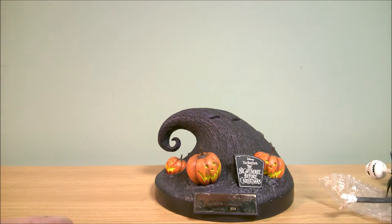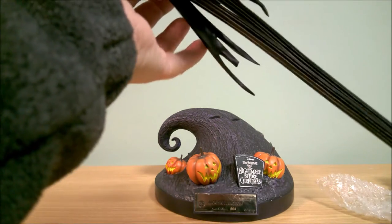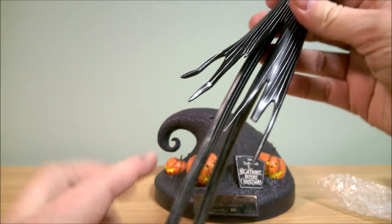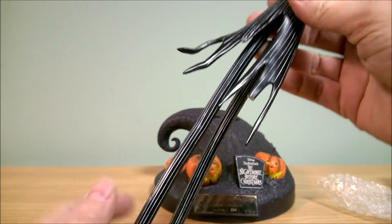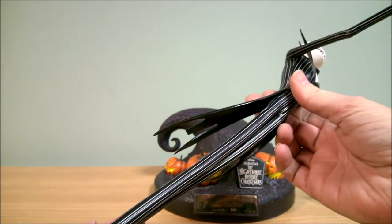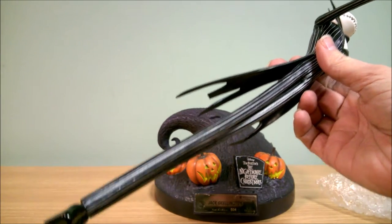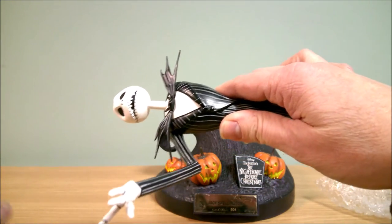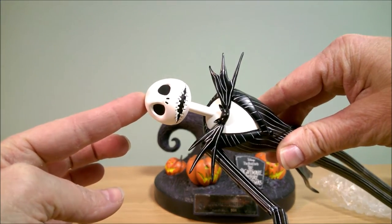Here's Jack. I did not notice that this coattail was broken — it is in the pictures, I just missed it. The seller didn't mention it in the comments; he probably didn't even notice either. Here's Jack's face.